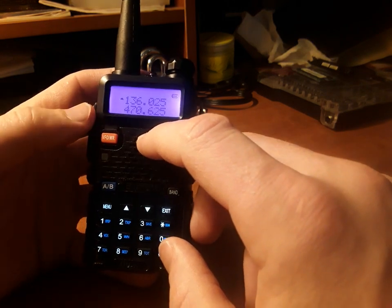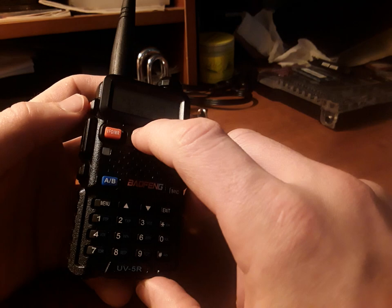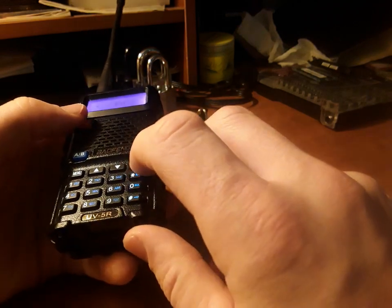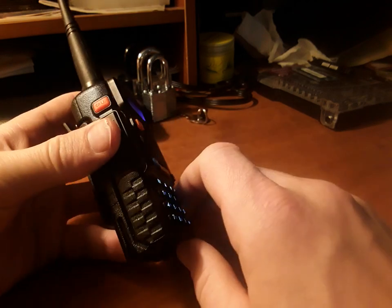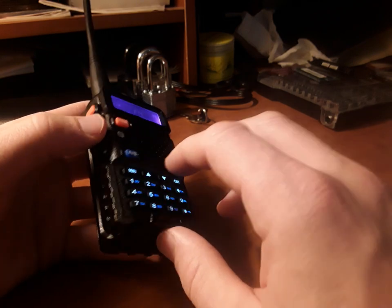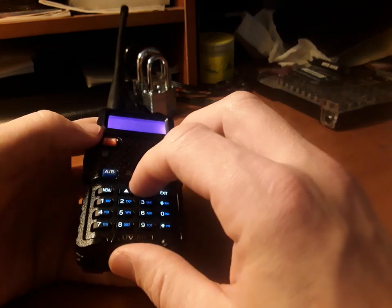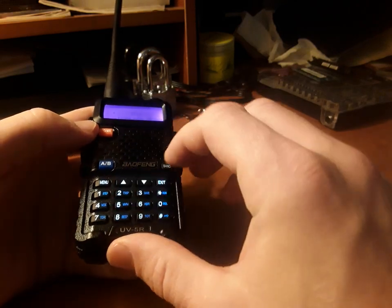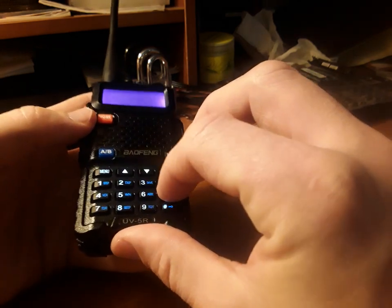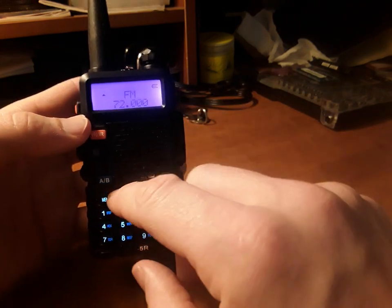Now maybe you want to listen to FM radio — say you want to listen to some music. Simply hit this call button once. At that point you can hit scan and find different stations you like. That's an easy way to listen to plain FM radio. You can also type in your own stations manually by entering the numbers.